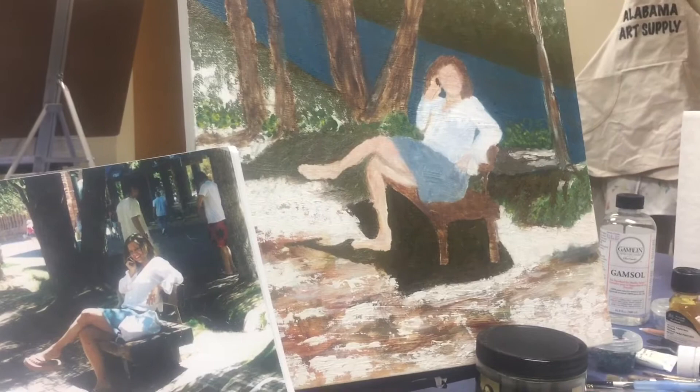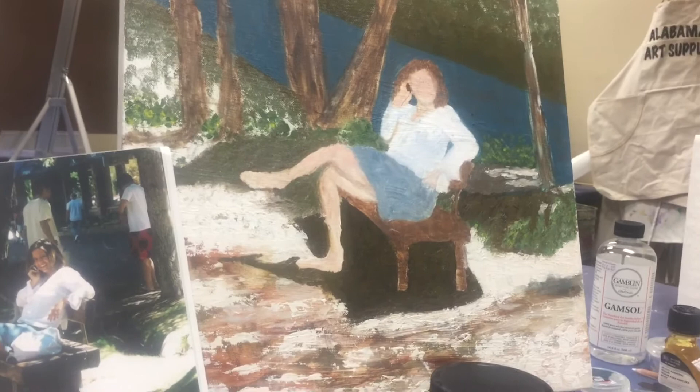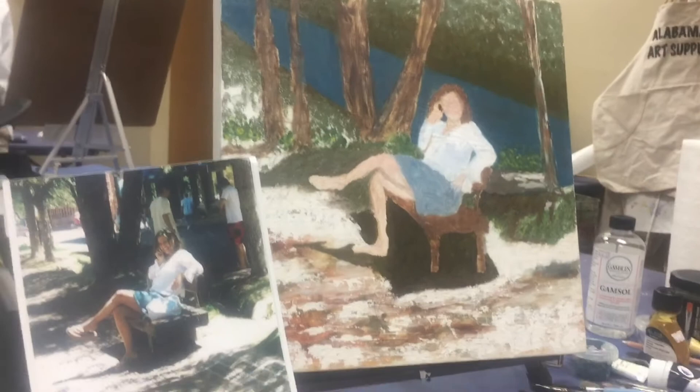She is taking all sorts of liberties with creating different effects in her background, and she is now nailing these greens and browns. She's established that dark shadow and extended it out. She's going to be changing the tilt on the lower foot and the head also. So work to go, but she made a lot of progress today. It's been a good day. Bye now.